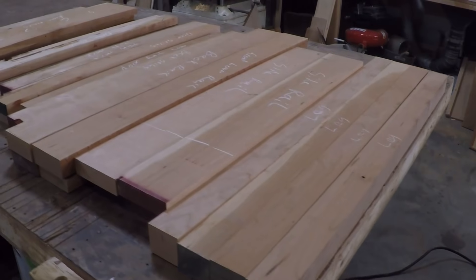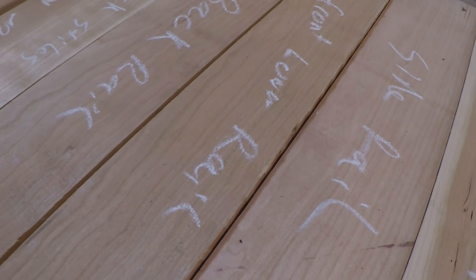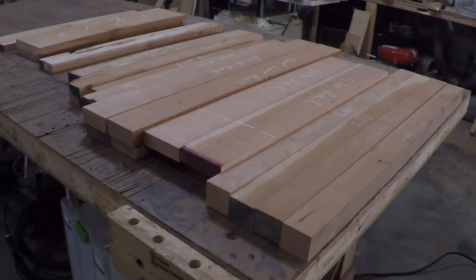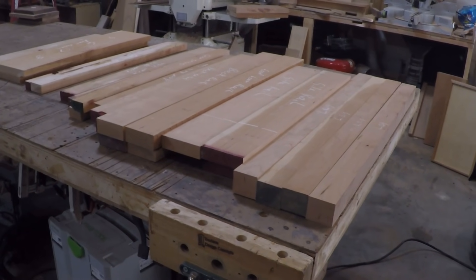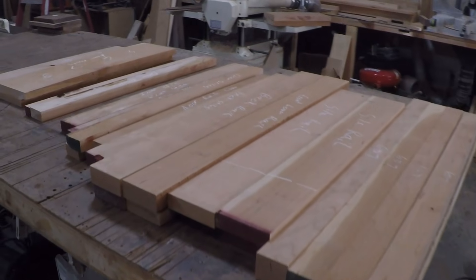The scrap wood in the shop is getting a little bit out of hand, so I went around and gathered up all the pieces of cherry that I could find and laid them out with all the different components for this build. It looks like I'm going to be able to get the entire build out of the scrap wood and not have to buy anything.